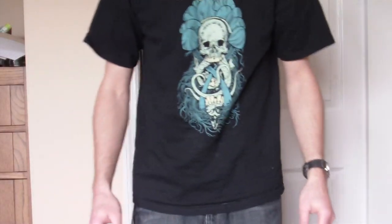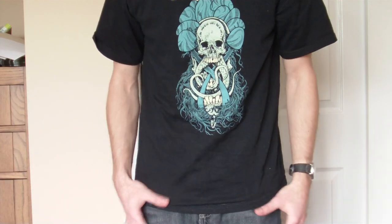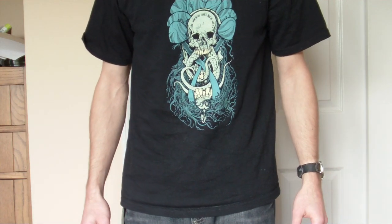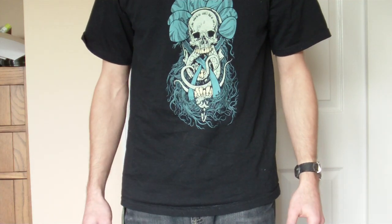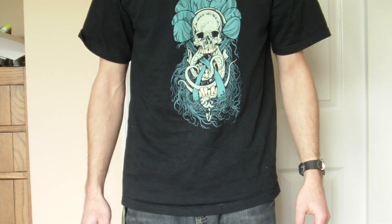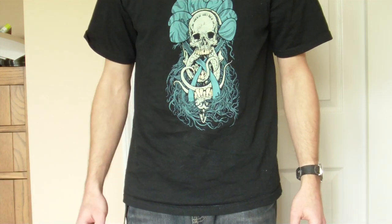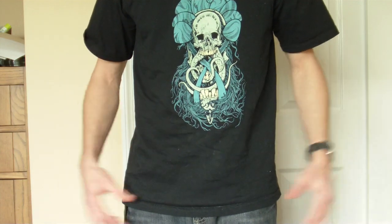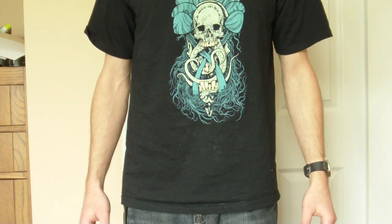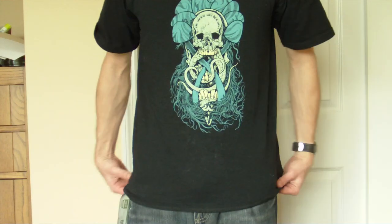Hey everybody. I want to do a quick video for the skinnier guys out there that conceal carry. I'm relatively new to this — had my conceal carry permit for about a year and I didn't carry last summer. Now that it's getting nicer out and I'm wearing t-shirts, I'm not going to walk around with a hoodie or a jacket on. So I thought it would probably be pretty difficult to conceal it unless I'm wearing a really baggy shirt.